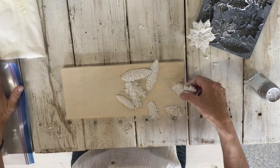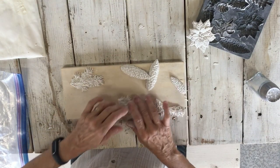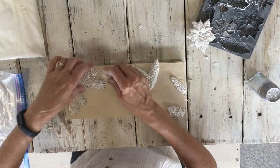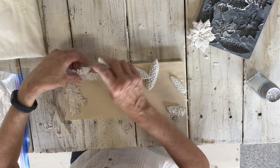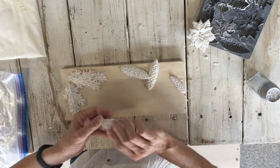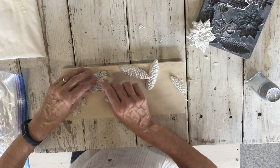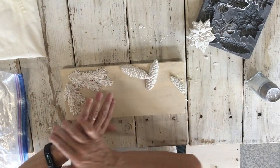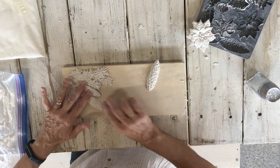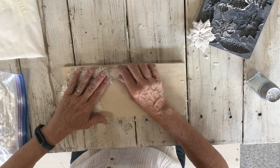Let me show you how I'm going to put these together. Here's one of my big evergreens and I had one coming down, and you really could just play with it to see what you like. You want to be careful because they are a little fragile still, so we're just having a little overlapping there. I'm going to line them up first before I glue them down just so I know where I'm going.